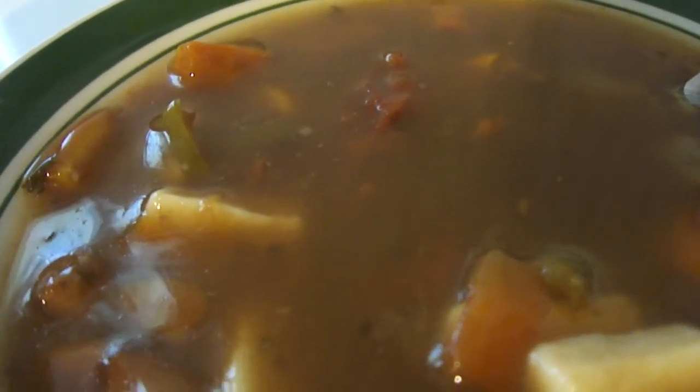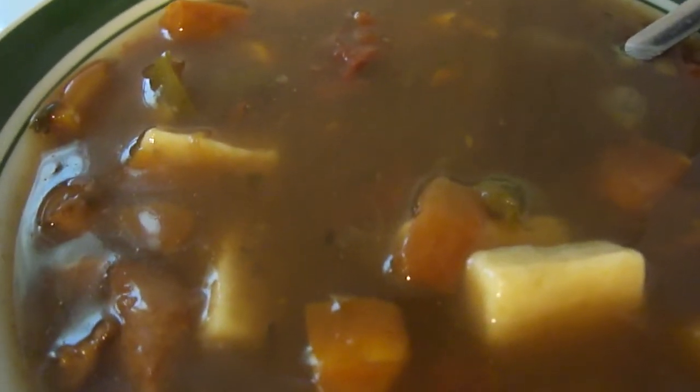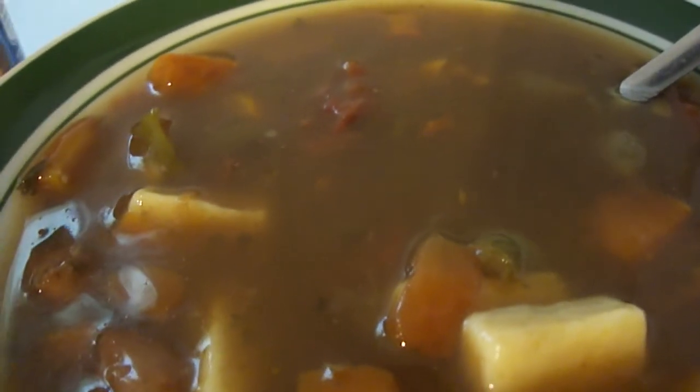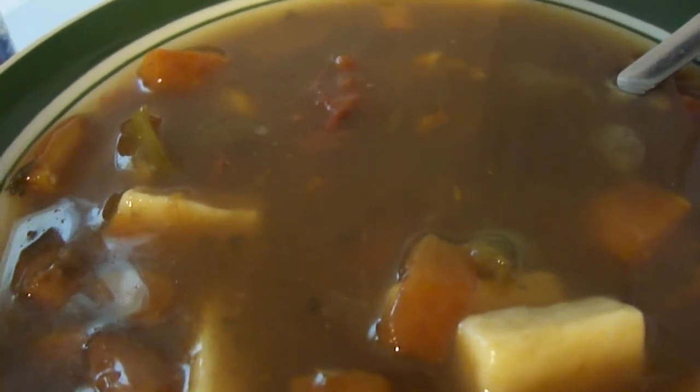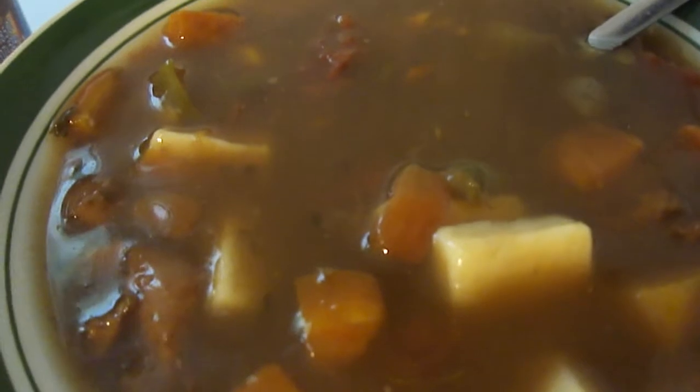It's only okay. The bits of beef are really good. Overall, for a dollar fifty it's not bad, but the soup base, the beef broth, and some of the vegetables are kind of weak. So I'd probably give this a 7 out of 10.